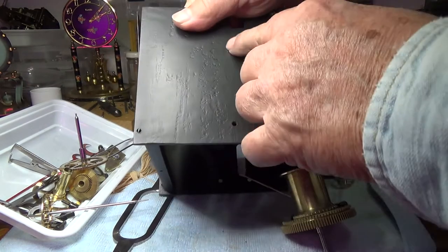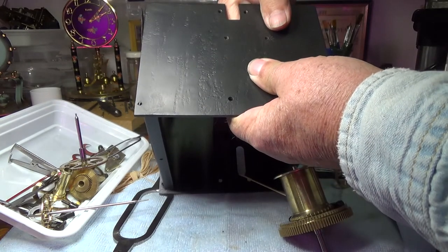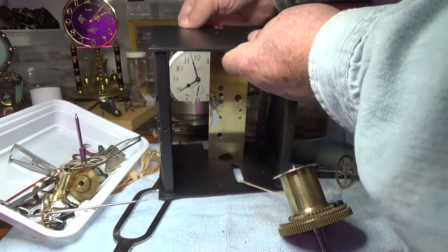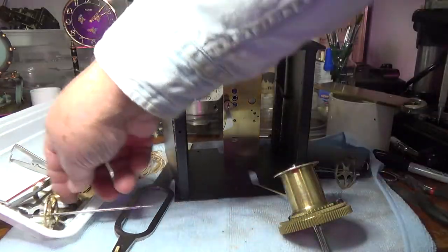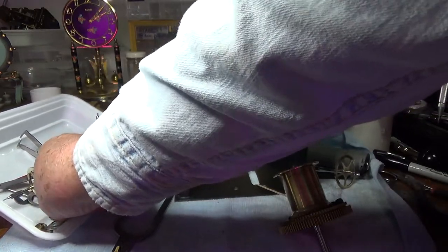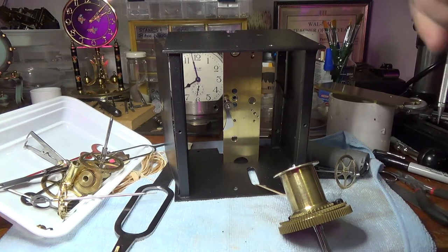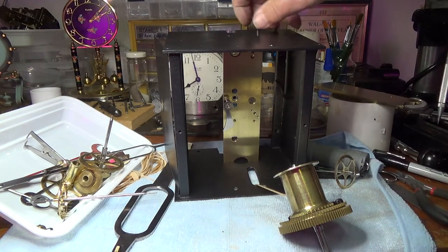Until you can see the holes in the top plate line up with the top of the iron box, and we can put two of those screws back in at this point.